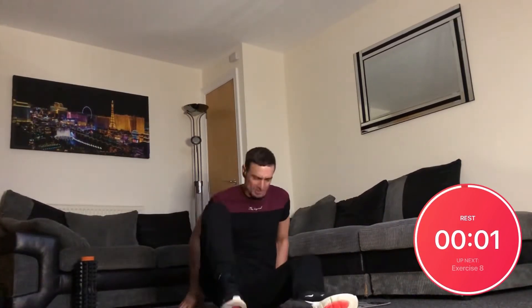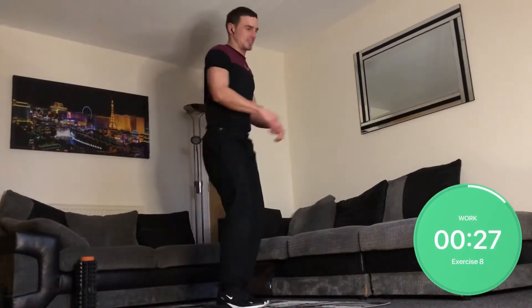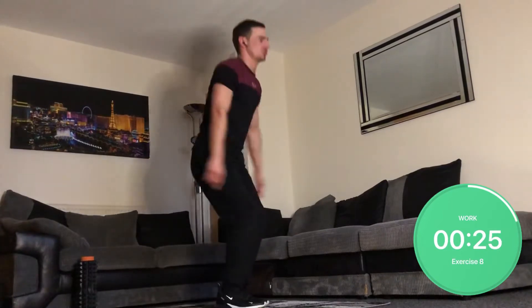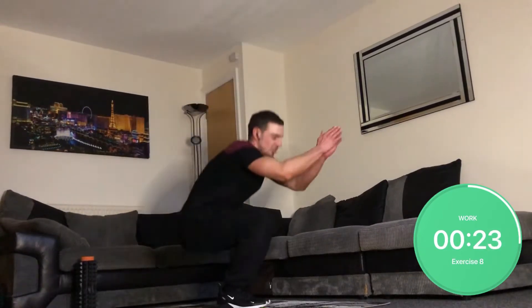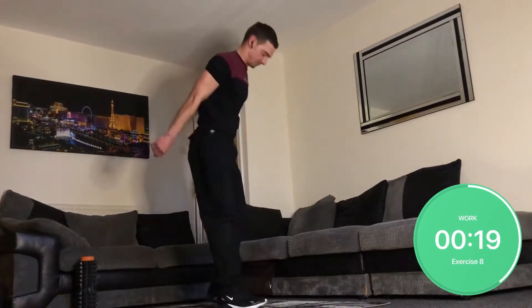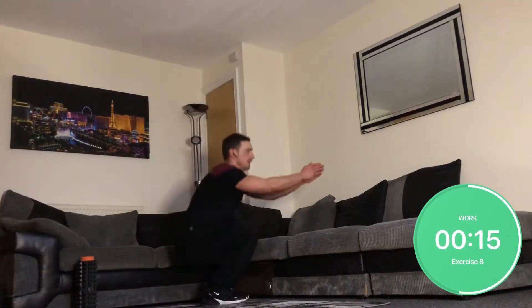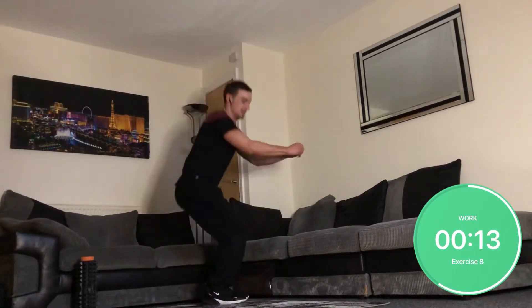Now time for some narrow squats — up on your feet, feet close together, and squat as low as you can possibly go. Get your bum to touch your heels if you can.